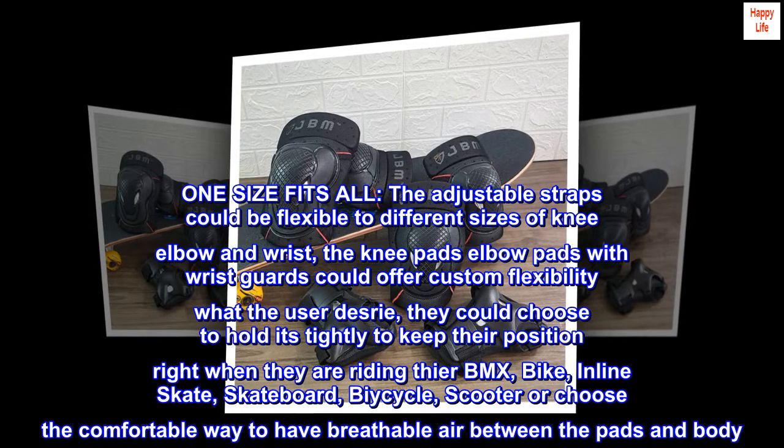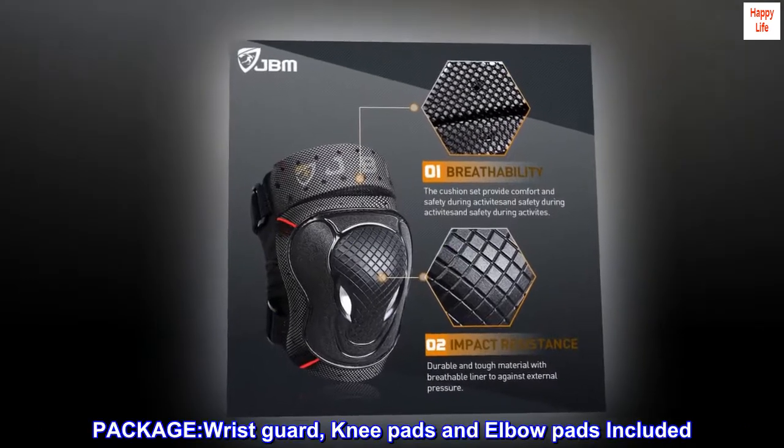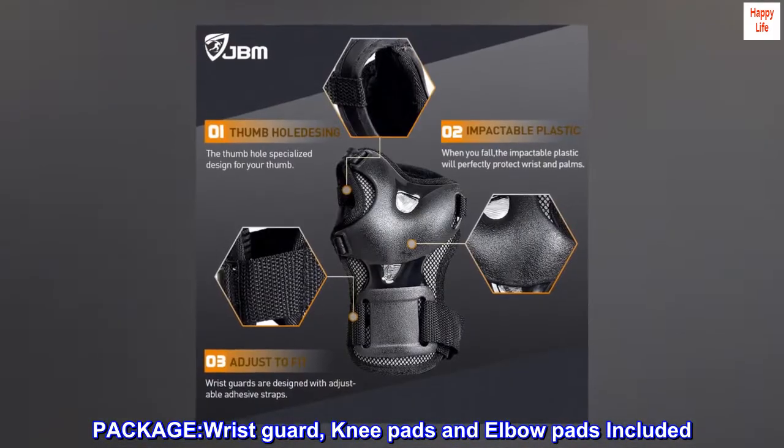Or choose the comfortable way to have breathable air between the pads and body. Package includes wrist guards, knee pads, and elbow pads.